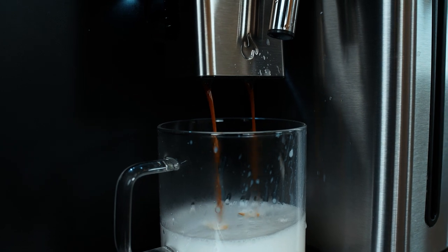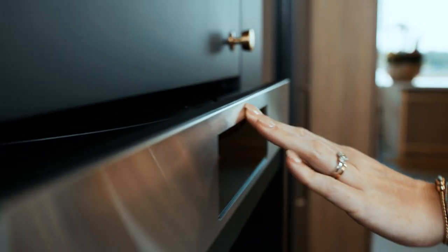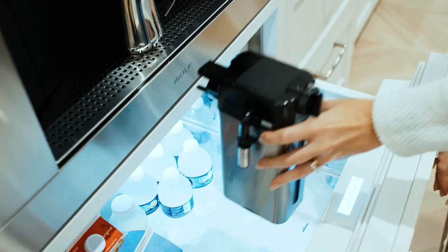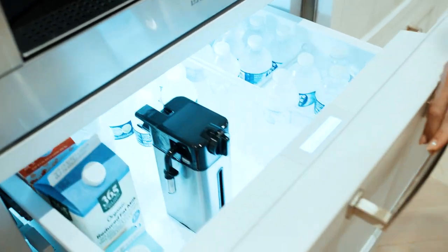When considering the Wolf Coffee Maker, consider some pre-designed details, like flush inset installation versus standard. Or consider installing our coffee maker over a set of SubZero refrigerated drawers for easy access to milk and cream.